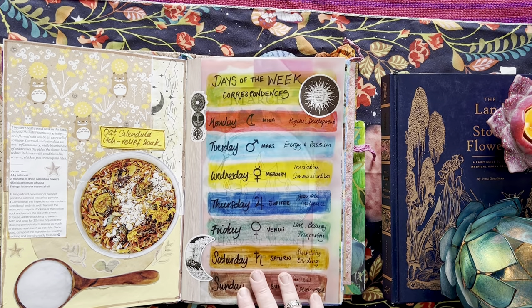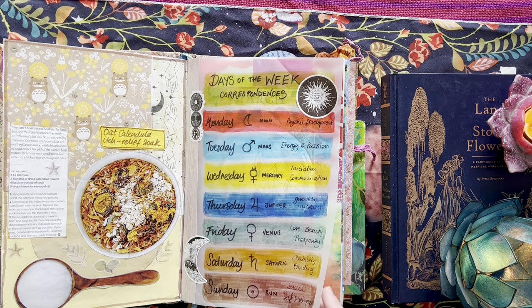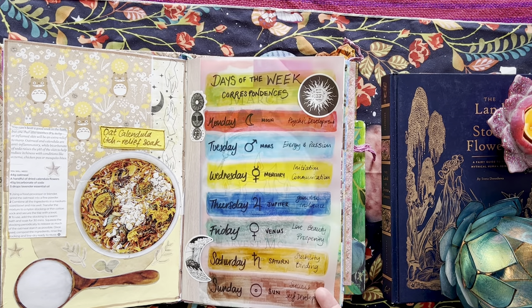I'm also starting to get very interested in the planets and planetary magic, which obviously has an association with the days of the week.